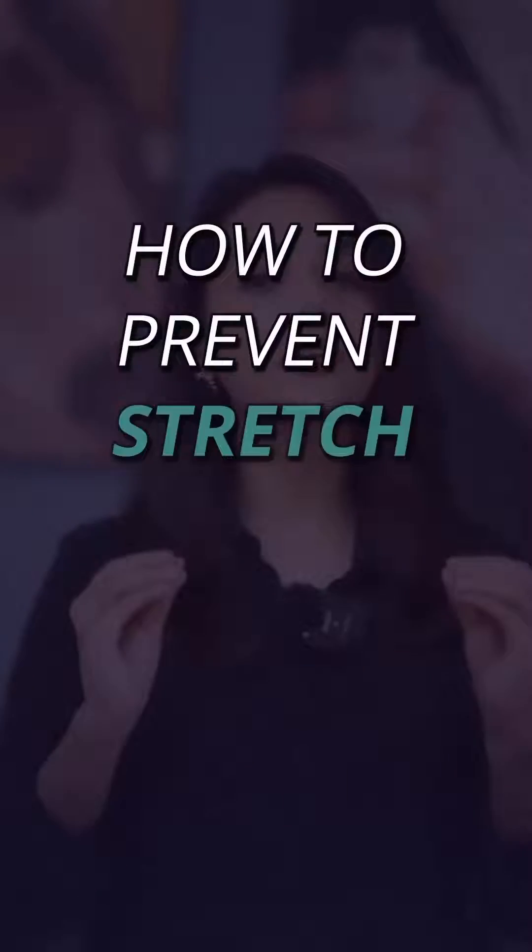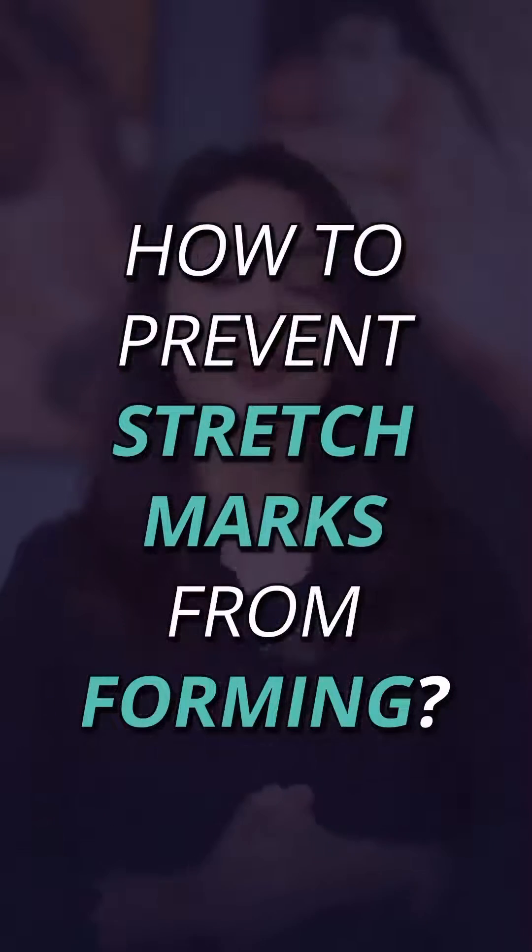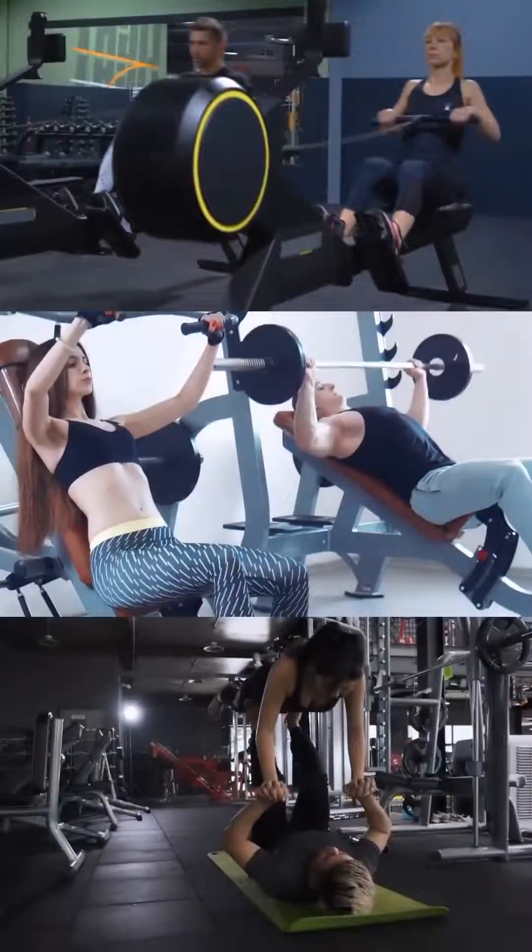If you're a gym enthusiast or you love lifting weights, then this video is for you. Hi, I'm Dr. Sarah Singh, and today I'm going to tell you how you can prevent stretch marks from forming. We all love to work out and go to the gym, but what we do not like are the stretch marks that start appearing on the body. This video is where I tell you what to do about them.